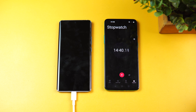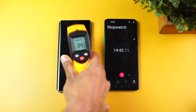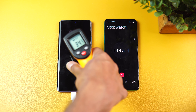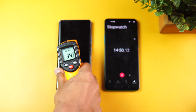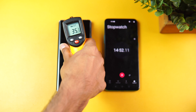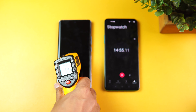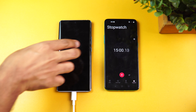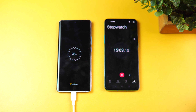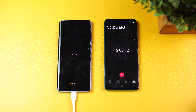We're nearing 15 minutes of charging. Let's check the temperature — around 34 to 35.5 degrees, so less than 36 degrees with no heating. Now let's see the battery: 28 percentage charged in 15 minutes. You can see 'Flash Charge — 28 percentage' in 15 minutes.